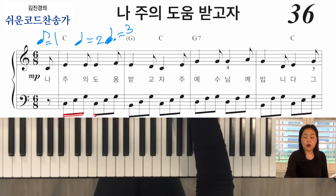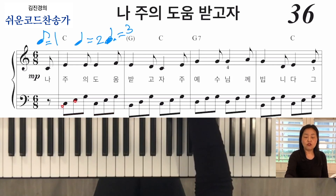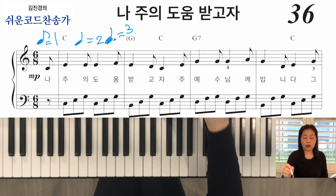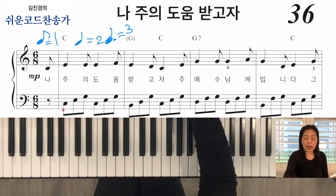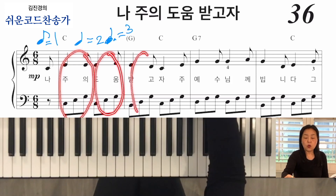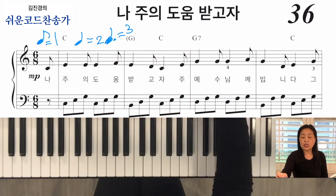얘네들이 다 뭐예요? 꼬리 달린 거잖아요, 8분음표. 그래서 1, 2, 3, 4, 5, 6 / 1, 2, 3, 4, 5, 6 이렇게 카운트를 하셔야 되는 거예요. 그런데 너무 얘를 또박또박 1, 2, 3 하지 마시고 — 얘네들을 1, 2, 3 / 1, 2, 3 크게 두 덩어리로, 요런 느낌으로 가시면 좋을 것 같아요.